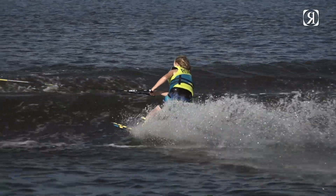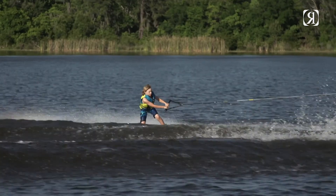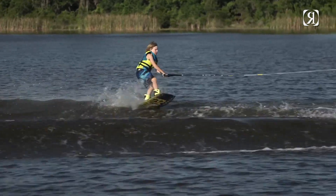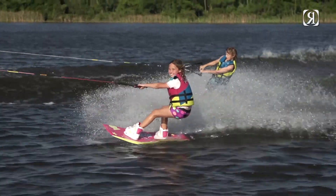If the rider's foot isn't snug in there and they're going to learn a front roll or a tantrum, some of these tricks have twisting falls to their ankles. With this boot I feel a lot better about showing little kids more advanced tricks.